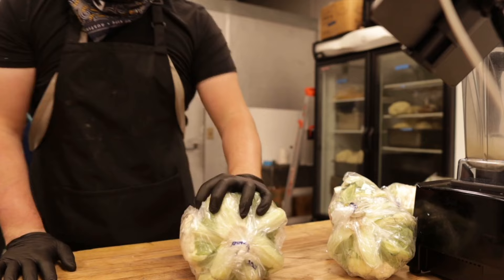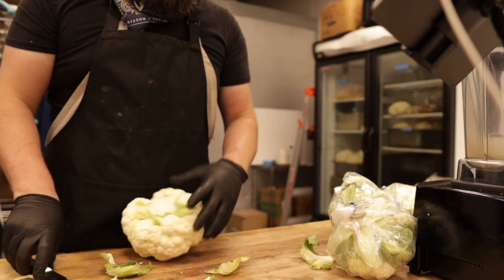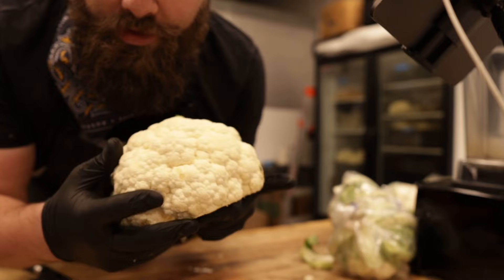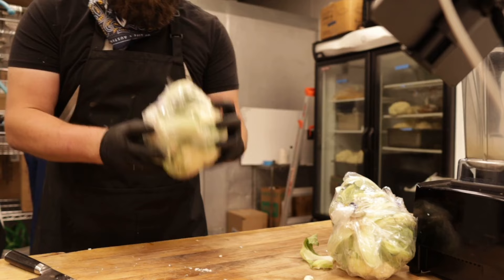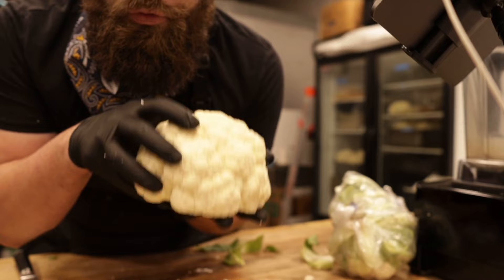To make cauliflower burnt ends, you start out with some cauliflower. When you open it up, it's all about removing the leafy green stem. We're also looking for a really flat surface so it will sit on the grill, on the coals, and on the smoker directly — that helps with a really good sear. To make it even easier when doing cases at a time, you can cut right through the plastic and right through the cauliflower, and you end up with a perfect flat surface that'll sit right on the coals.